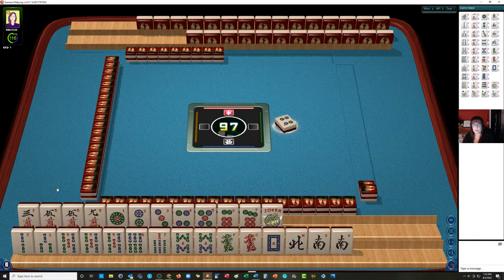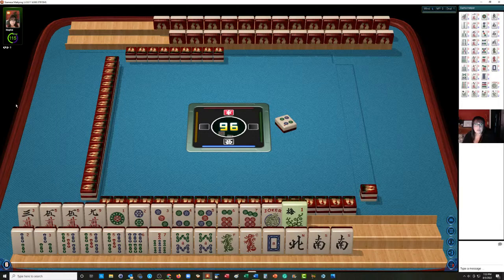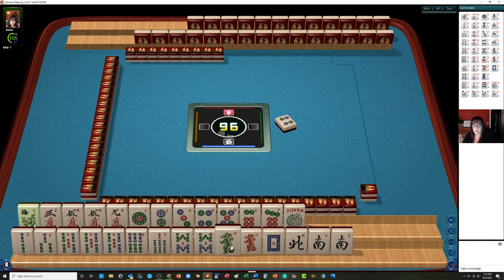Just because your opponent discards really quick doesn't mean you have to — we have two minutes to make decisions, so we're going to take our time. We have two, three, five, six, seven, eight in bams with a pong of fives and a pair of eights. One of each of the dragons, a north and a pair of souths.